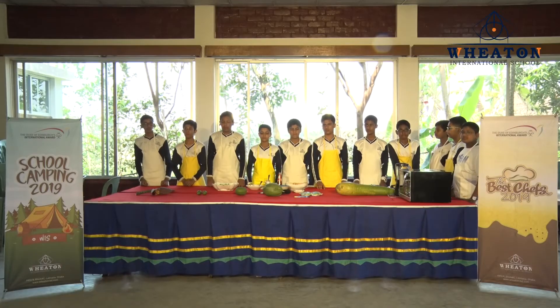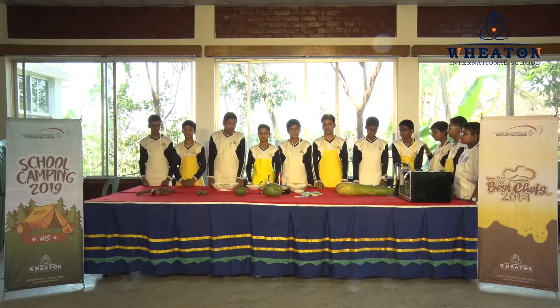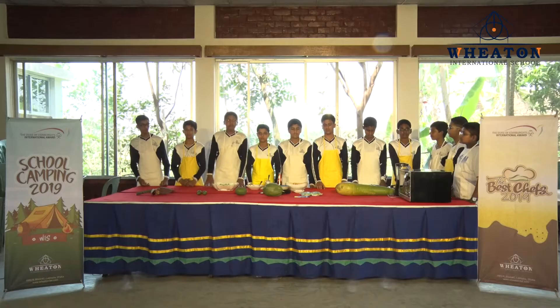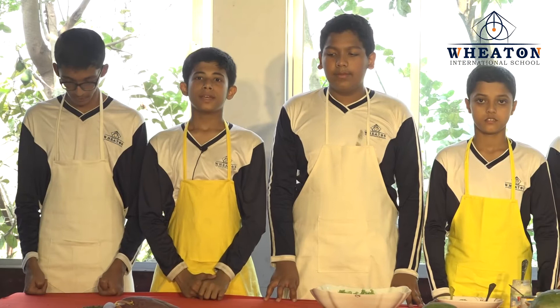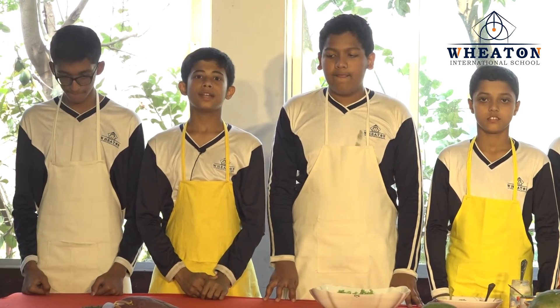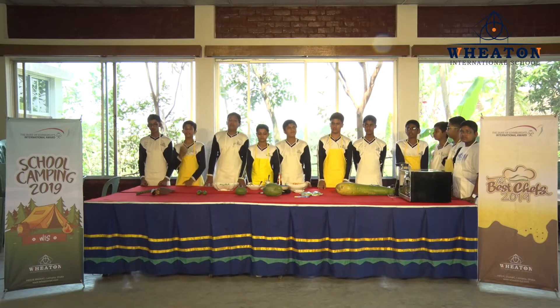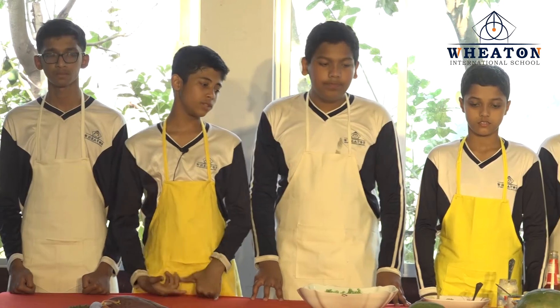Assalamu alaikum wa rahmatullah. I'm Al-Rafia Al-Amsad from grade 6 of Witter International School. It's a great pleasure to have you guys with us. Today we are going to show you how to make a sandwich. Making a sandwich is so easy and it is a very healthy food and a perfect meal for a snack.